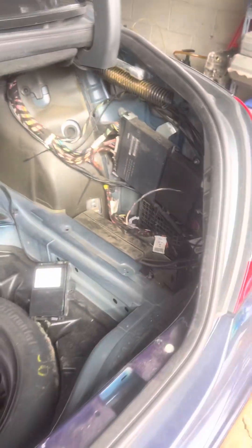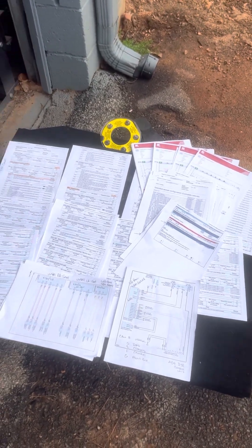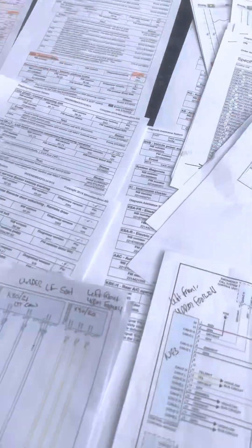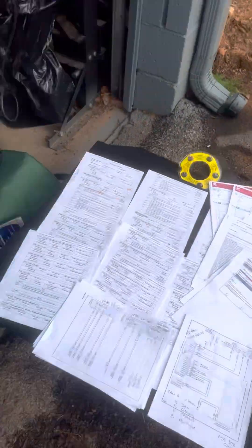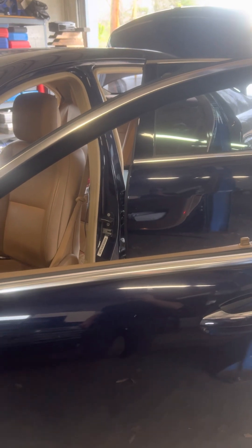Damn, that one took a lot to figure out. When you front-load a diagnostic charge, half the time they run away — they do not want to pay for diagnosis. I have hours into this one; I was at home studying, printing, and thinking on this one. Needle in a haystack. I still have to put the car back together, replace the module, and program it. But yeah, that's the way it goes sometimes. I'm happy that bus is now awake and we're good.